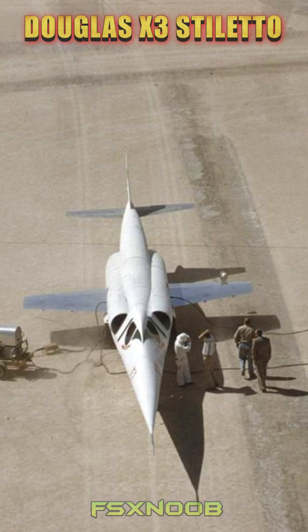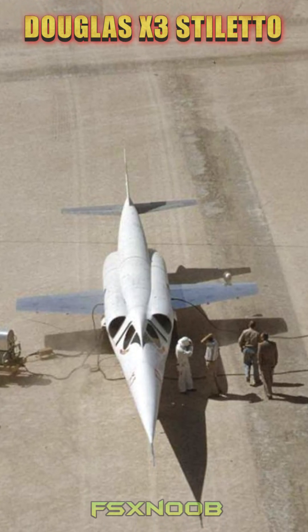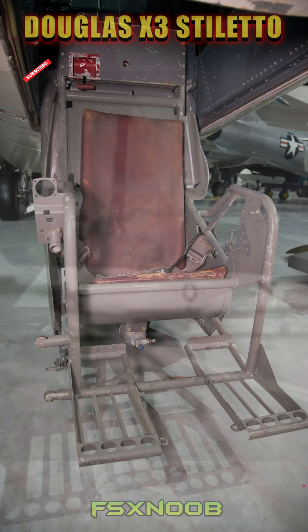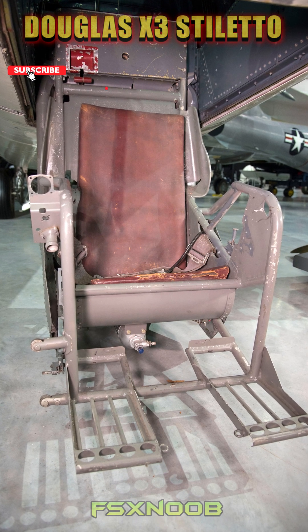The Douglas X-3 Stiletto, developed in the early 1950s, was an experimental aircraft designed to explore sustained supersonic flight and test advanced technologies. Conceived by the U.S. Air Force and built by Douglas Aircraft Company, the X-3 aimed to reach speeds exceeding Mach 2.